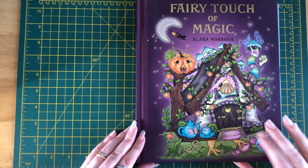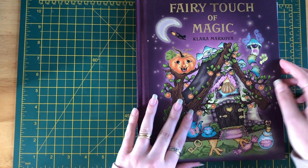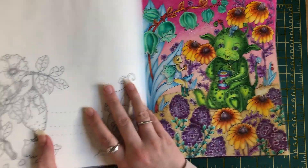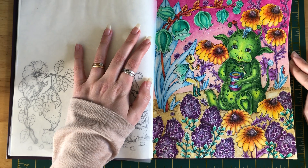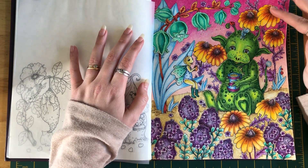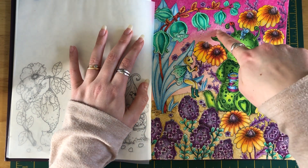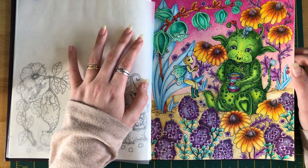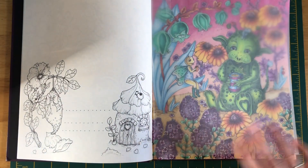The next one is Fairy Touch of Magic, also by Clara Makova. I used a mixture of Polychromos and Prismacolors and Neocolors for the background, then went over it in pencil. It's such a bright page — I really like it. I also used Stickles for some of the little bobbles. It did take a little while but I really enjoyed it.